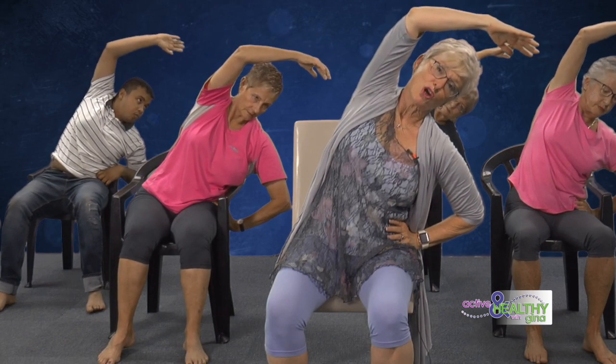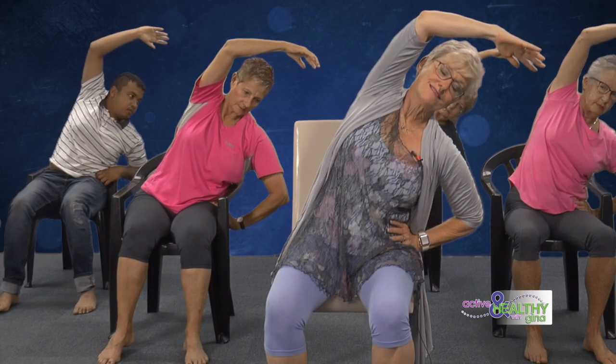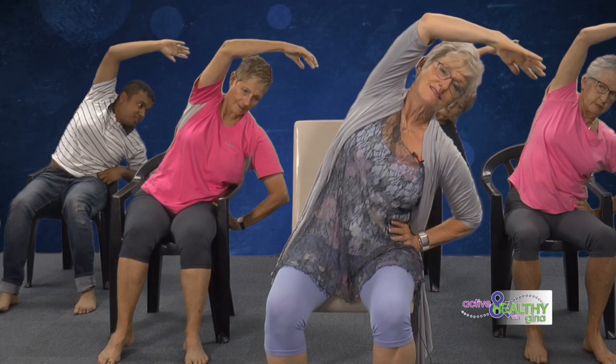Lower the arms down slowly. We're putting one hand on the waist and the other hand up overhead, just stretching to the side and holding that stretch. These are all nice slow stretches, just to loosen up the muscles. Let's go the other side — change hands, put the other hand on the waist, other hand up, and go to the side. Hold that stretch.